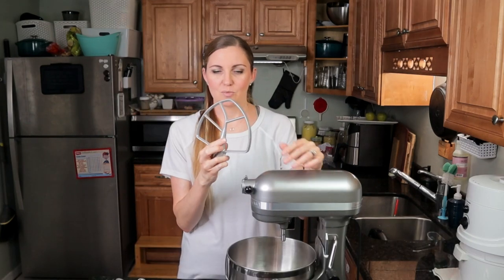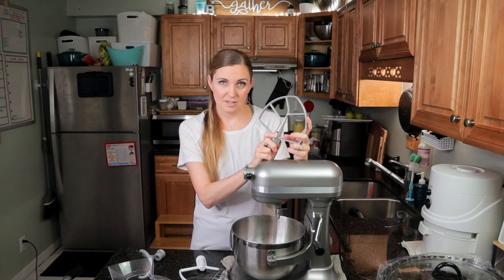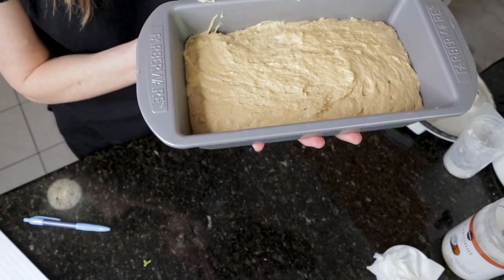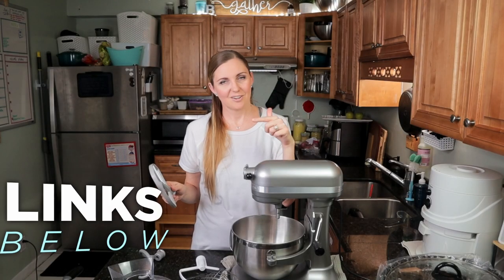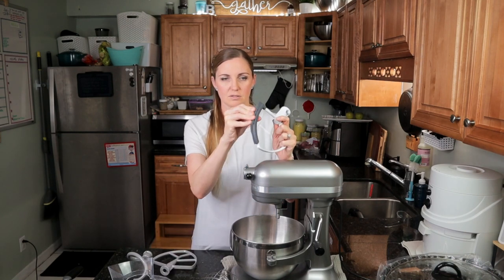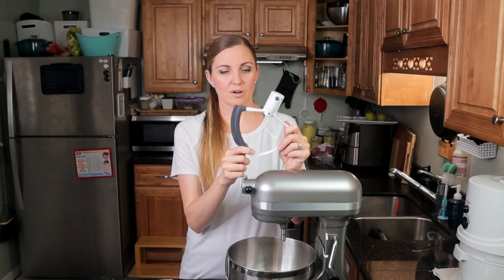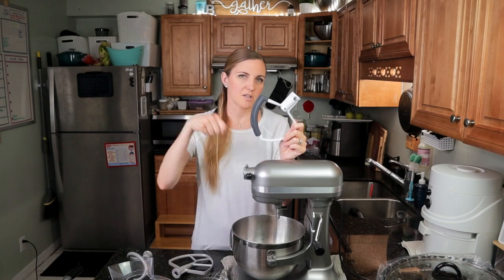It also comes with a paddle attachment which I use for cookies and some of the quick breads I make — they're more batter-like. When we make our 100% einkorn bread, this is the paddle attachment I use. I did a video on our einkorn bread so I'll link that down below. It also comes with an attachment that has a little scraper. I haven't used that yet, but I think you can use it the same as the regular paddle except it scrapes the bottom so you don't have to constantly stop and scrape down the sides.